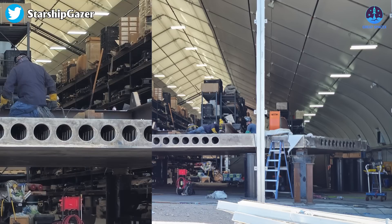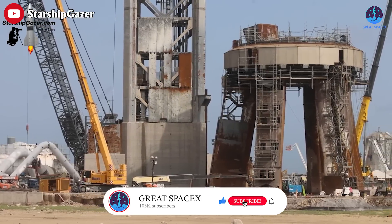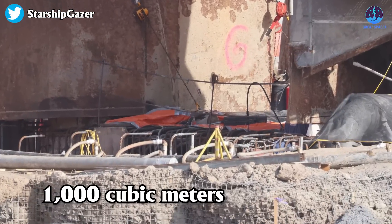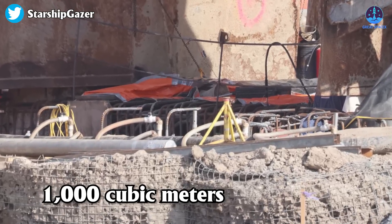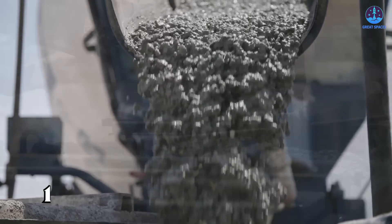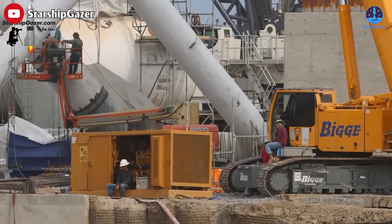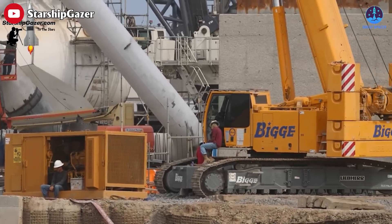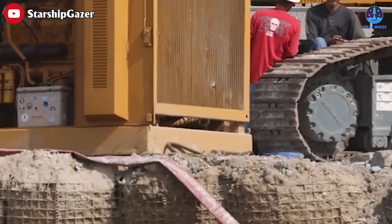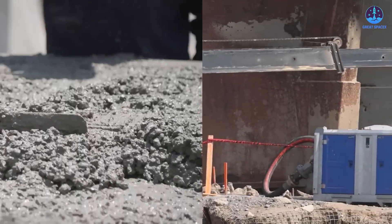Shout out to Starship Gazer for these awesome pics. Meanwhile, the launch site has been making remarkable progress. SpaceX has poured more than a thousand cubic meters of concrete under its orbital launch mount at its Starbase facility in Texas. The concrete pour took place over several days and required about 113 trucks to transport the material. The main area that still needs to be poured is near the deluge pipework, and SpaceX expects to complete this work within the next two weeks. Once the concrete is partially cured, steel plates will be installed to provide additional support for the OLM.